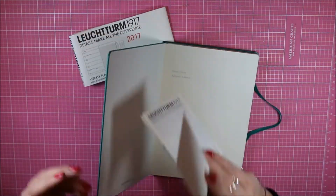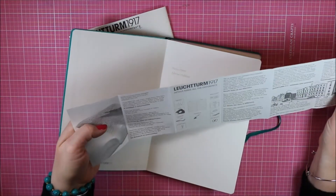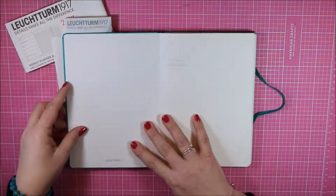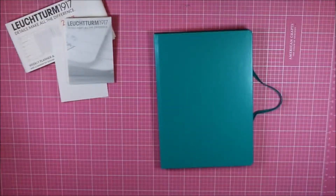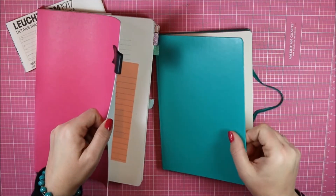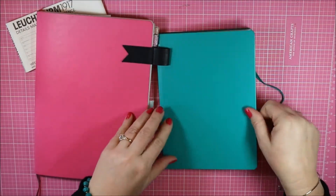Just like the other Leuchtturm planners, it comes with a band and a couple of little pamphlets explaining about the journals and the different products they offer. One of the things I noticed right away was the difference between the B5 planner and that weekly planner.